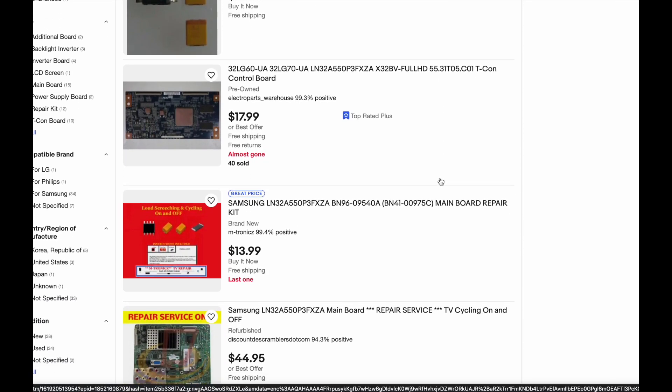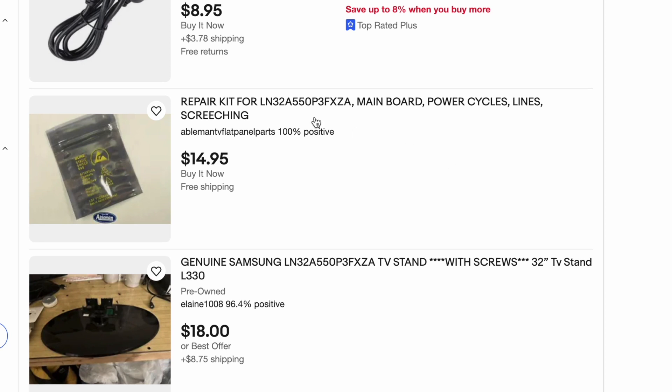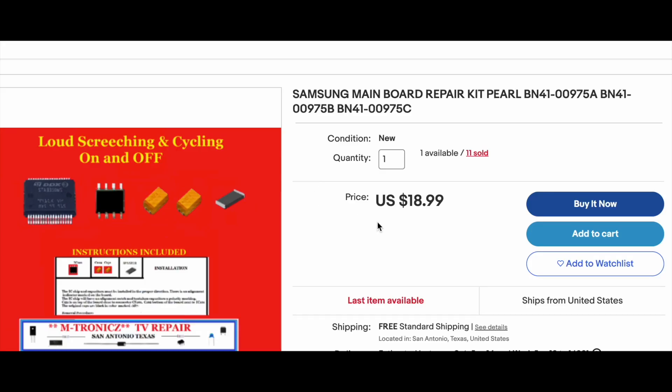Another repair kit, a repair service — this is looking pretty promising. There's a listing here for a main board fix covering power cycling, lines, and screeching — the exact same three problems we have. I'm going to go with this listing. It's a few dollars more, but it includes an extra chip in case I need it. While we're waiting for the parts to arrive, let's get the main board out and over to the operating table.